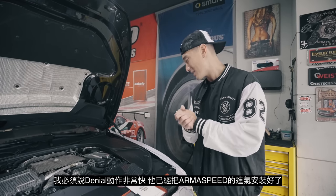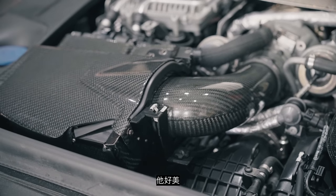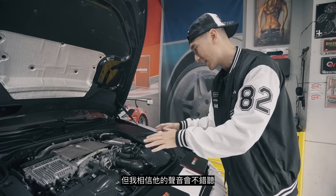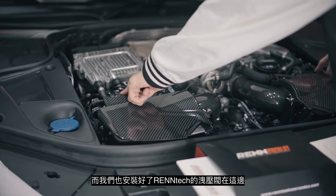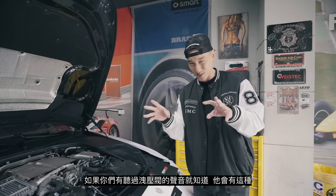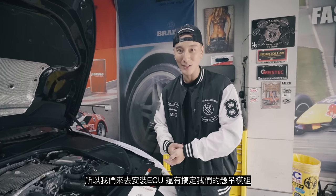Daniel works super fast — he already got the Armaspeed intake done and it looks beautiful. This looks so amazing and they have their conical filters inside the box. I think this is going to sound really really good. He also installed the Rentec bypass valves, which are here and here. If you guys know what blow-off valves sound like, it's going to have that little sound — it's going to be dope. So let's go install the ECU and mess with the suspension module.